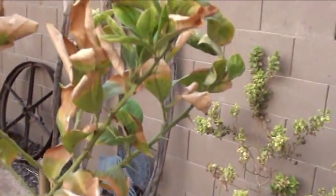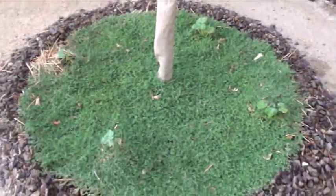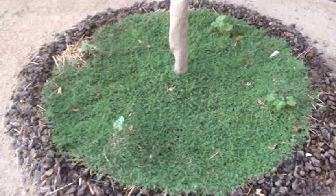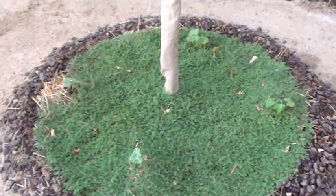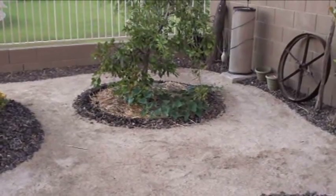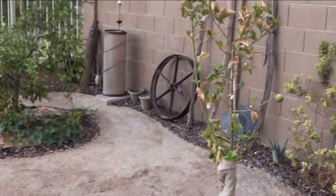I've heard people tell me the spurge weed is gonna suck all the nutrients out, it's gonna suck all the water out. But what I've noticed so far is it's actually kind of conserving water. I don't know if it's just that evaporation isn't happening as much compared to the other trees with alfalfa hay or compost in them. Oh — check it out, hummingbirds!